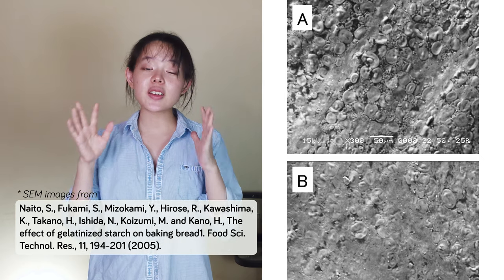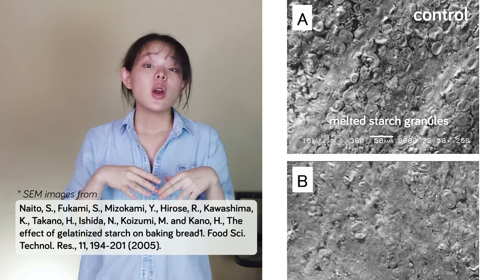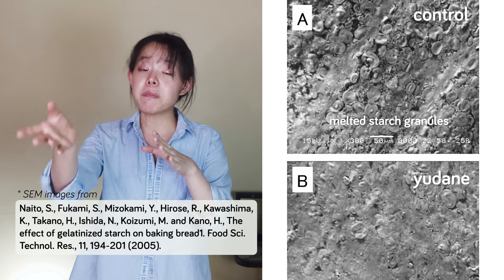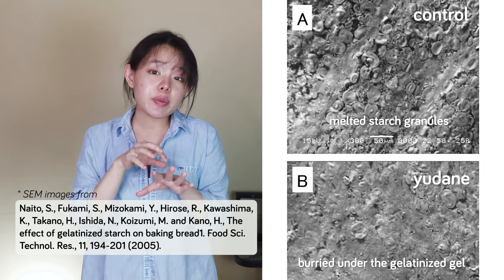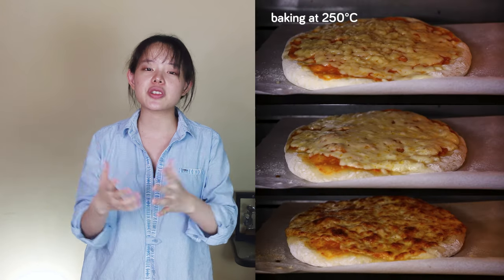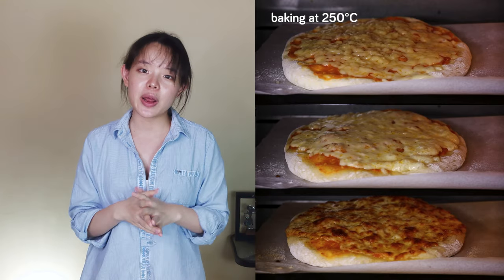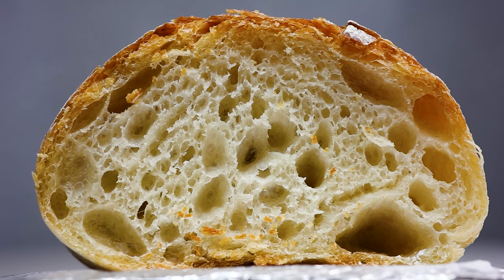Without tangzhong or yudane, the control breads have pore walls lined with melted starch granules in contact with each other. With tangzhong or yudane, these melted starch granules are buried under the gelatinized gel. The melted starch granules result from exposing starch to high temperatures above 100 degrees Celsius under limited water content — typical bread baking conditions. For control breads, gas pressure builds within the wall and cracks near the starch granules' melting temperature, then is contained by the external crust.